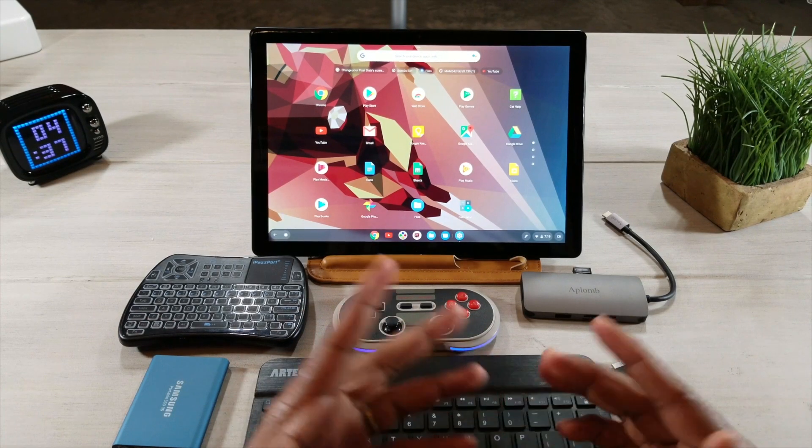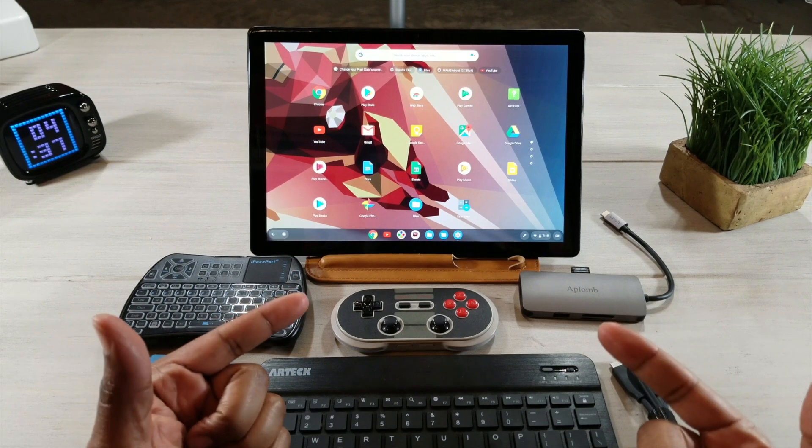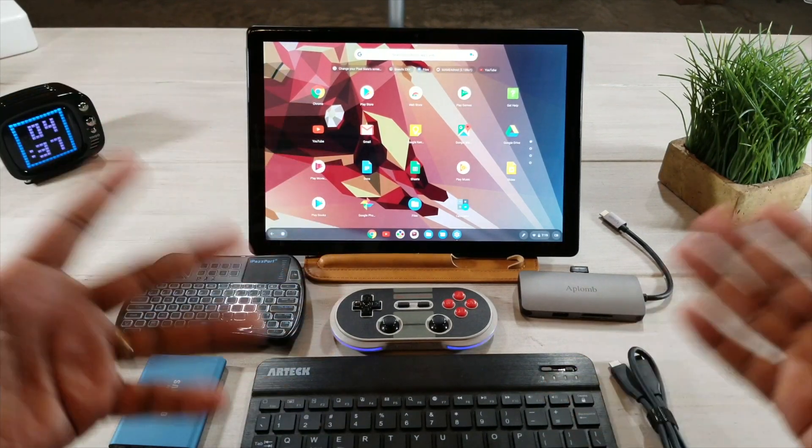What's going on guys? Average Tech Guy here and today we're going to be looking at a few devices that you need to have if you have the all new Google Pixel Slate. Let's check them out.